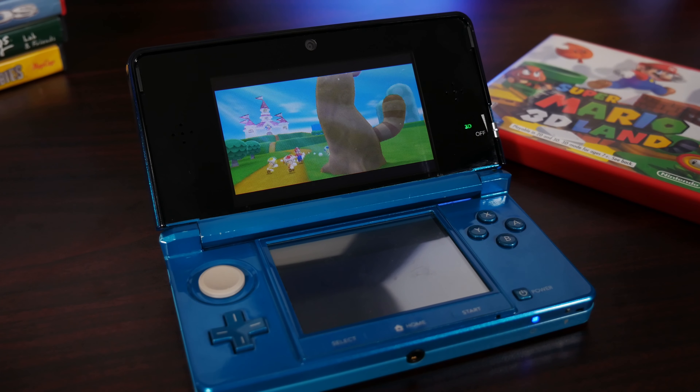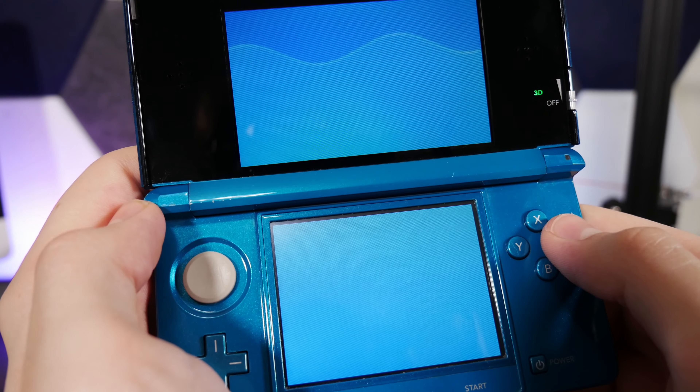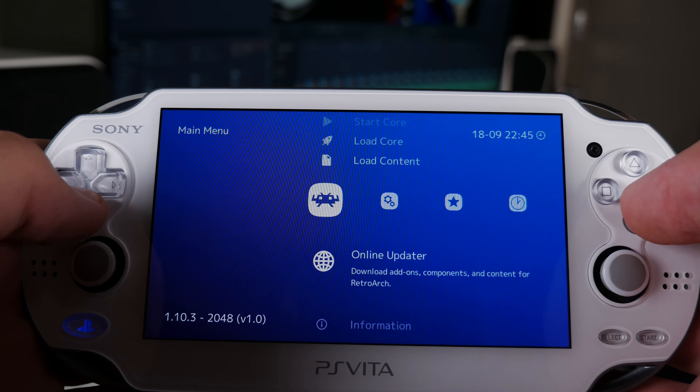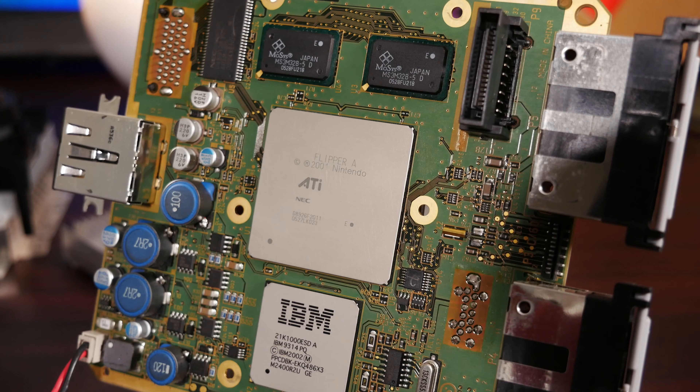If you're somehow not familiar with the concept, basically you take a game console, which are usually locked down to only play games or software published by the manufacturer, and you mix in a little something-something to get past those security checks and unlock the full potential of the hardware. People have been doing this ever since there's been any incentive to getting into a console, and it's resulted in some incredibly cool uses for the hardware.